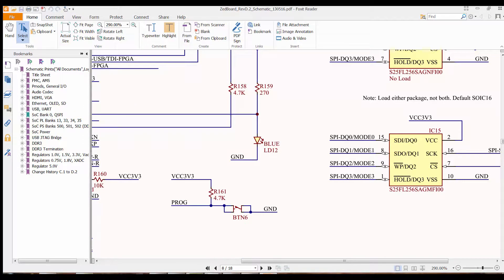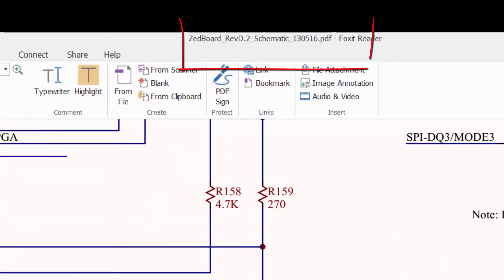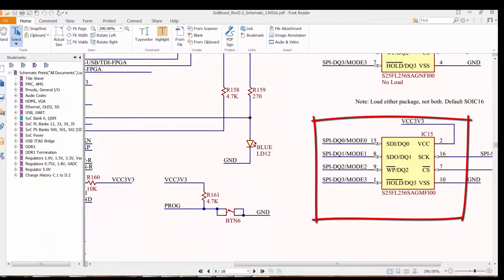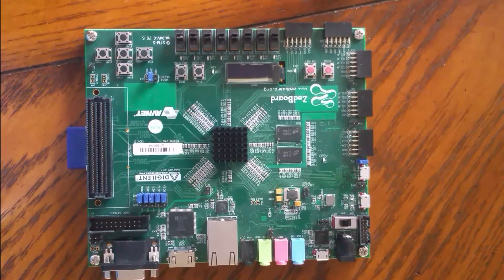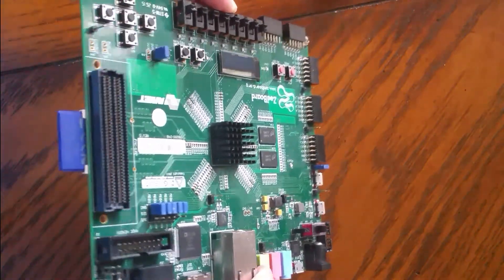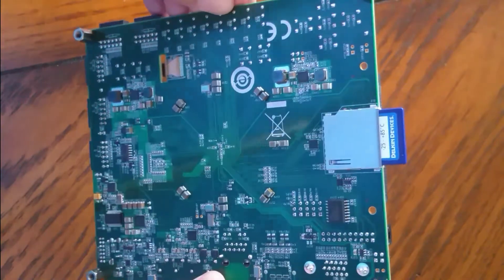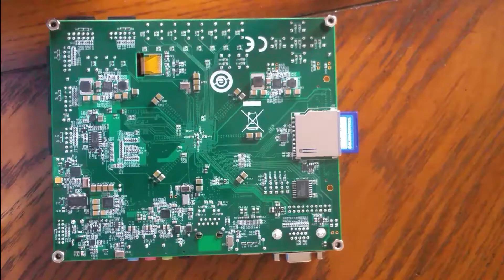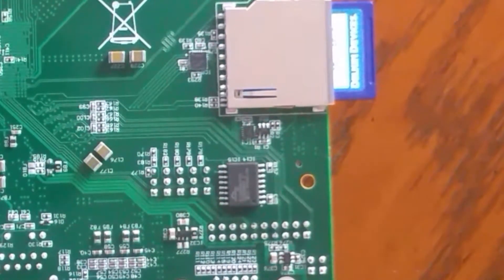The first thing I needed to see was what is called out in the schematics for the quad spy device and find its location. According to the schematics, the device is the S25F256SAGMF100. Without looking at the BOM, I went straight to the Z-Board. It's been my experience that often the schematics and the BOM don't represent exactly what was purchased. Looking at the Z-Board, I found it on the bottom of the board near the SD slot and its expansion device.